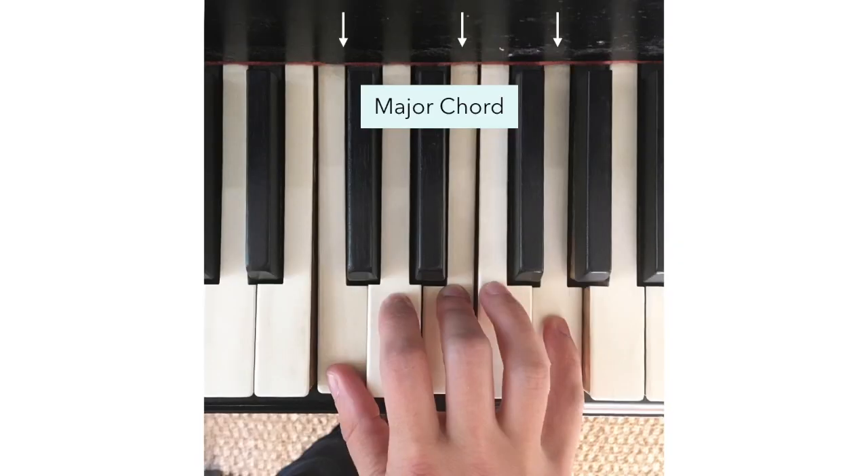Here is an example of a major chord. A major chord is made up of three notes: you have the root, a major third above that — or four half steps if you're counting both the black and the white keys — and then a minor third above that, three more half steps, which becomes the fifth of the chord. So this is the C major chord. I'm playing C, E, and G — the root, the third, and the fifth.